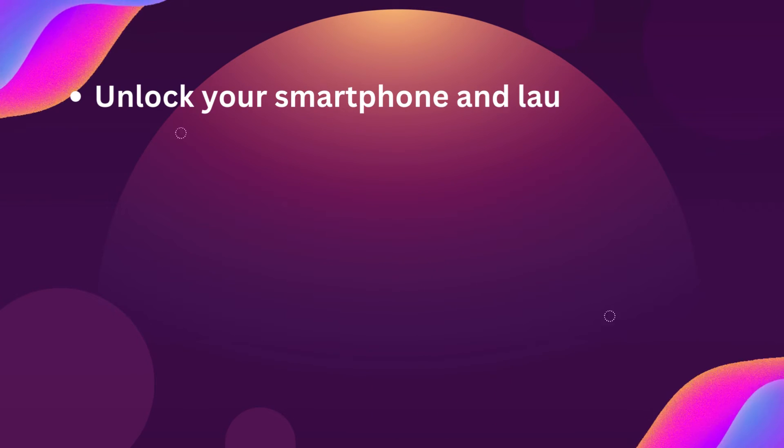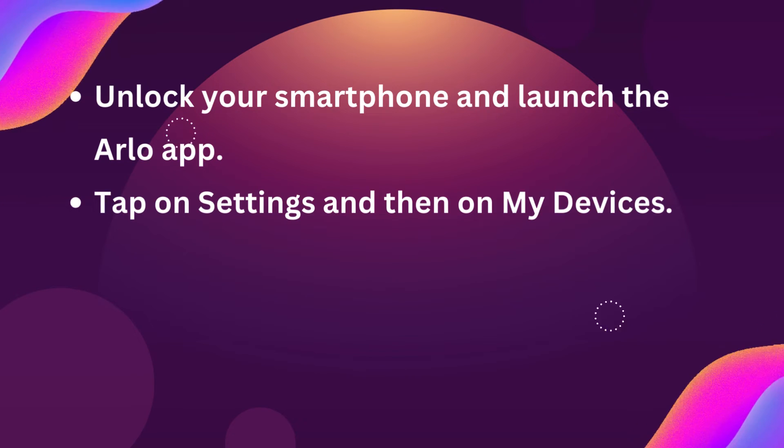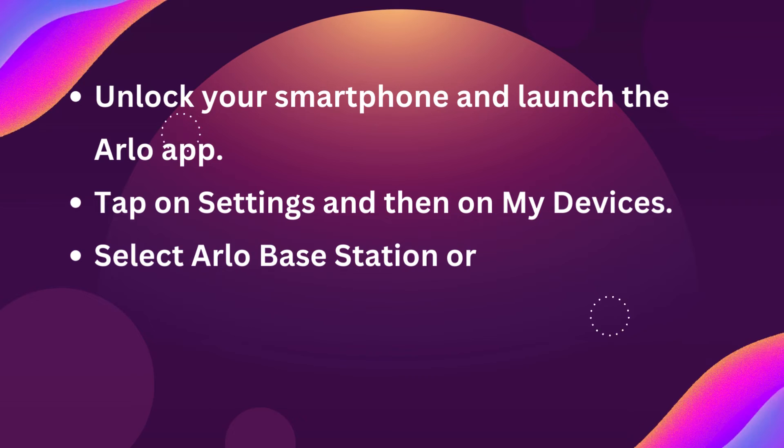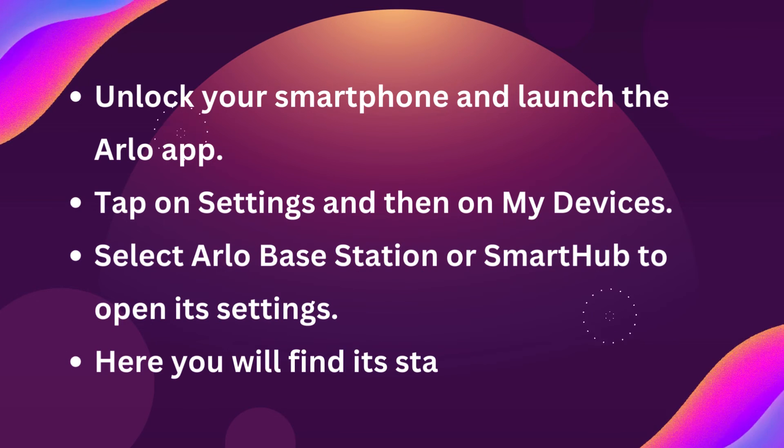Unlock your smartphone and launch the Arlo app. Tap on settings and then on my devices. Select Arlo base station or smart hub to open its settings. Here you will find its status.